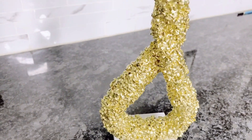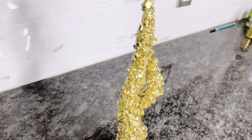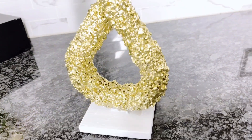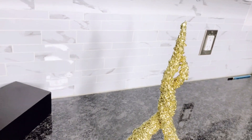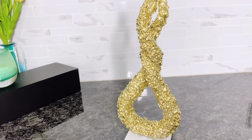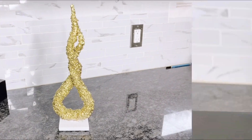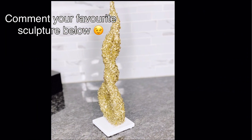And voila — there we have our easy home decor sculpture art using aluminum foil. This will make for a very good gift this Christmas or any other time, and you can use this as your coffee table decor as well. I honestly feel like the camera is not doing this justice — you need to see this in person. It indeed looks very glam and will make the perfect glam coffee table decor. Please let me know in the comment section which of the sculptures was your favorite.